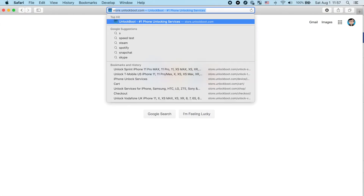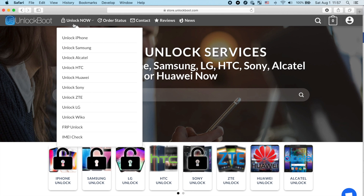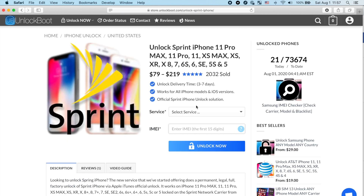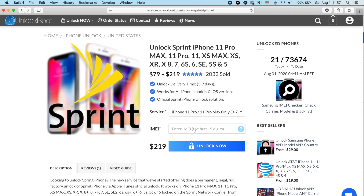The next step is to go to our website — the link will be down below — at unlockboot.com. Once you're there, go to the iPhone unlock section, then find the 'Unlock Sprint iPhone' section and click that. Now select the service you're looking for — it has the model and the carrier — so select iPhone 11 and Sprint, then type in your IMEI number as well.